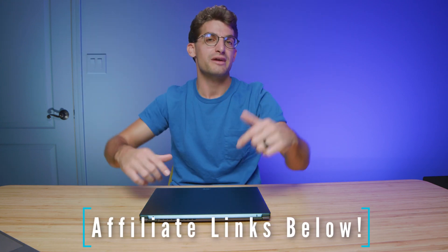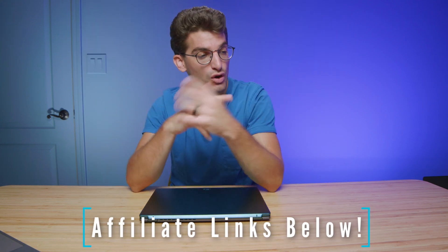Links are in the description if you're ready to make a purchase. Leave a like if this video brought you value, and subscribe so you don't miss future uploads.